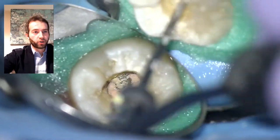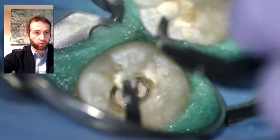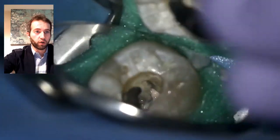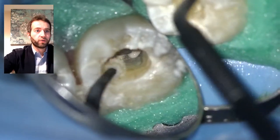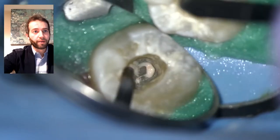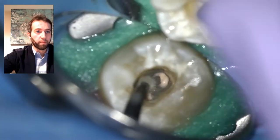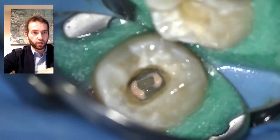You can see the sealer is everywhere. Now I'm going to show you how to remove that sealer predictably. This is a resin-based sealer — AH Plus or cold ribbon. I use a micro brush soaked with alcohol, which is the most efficient way of removing a resin-based sealer. If you're using different sealers like bioceramics, water will be more efficient. I coat it with alcohol, rinse it, and go back one more time to make sure all sealer is removed from the chamber and walls.